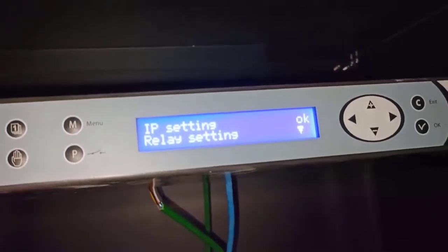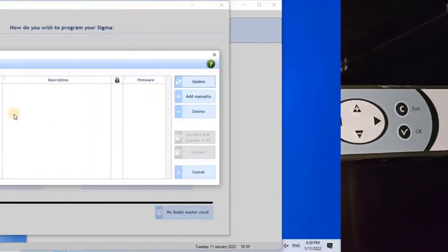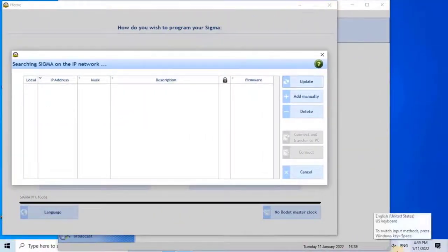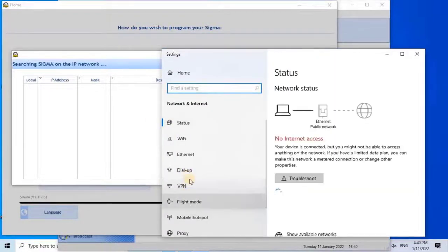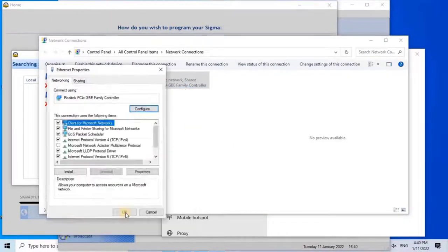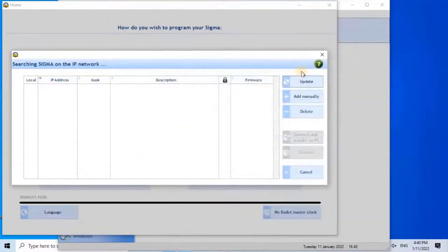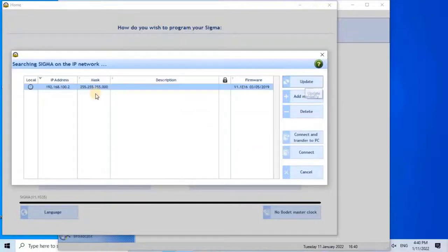Now we have changed the IP address of the controller. Let me go back to the software and try to detect the Sigma controller. First, the user has to change the IP address of the computer to match the controller's IP range in order to detect the controller by the software. Let me change the IP address of my computer. Now let's check whether the software will detect the controller by clicking on the Update button. As you can see, the software has detected the Sigma controller.